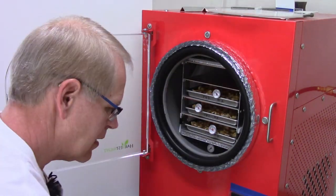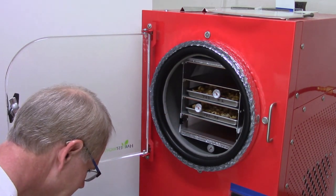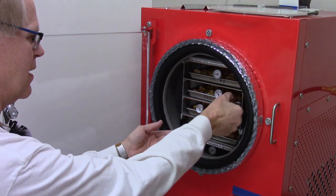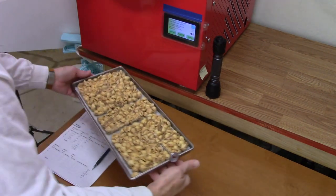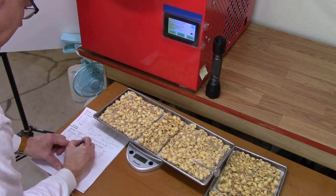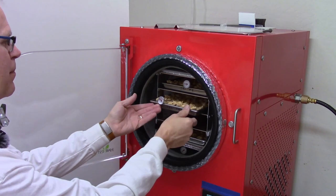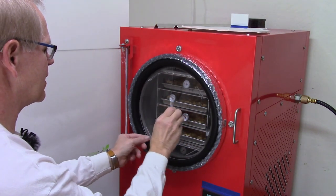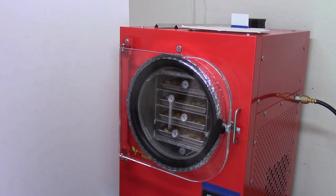Tray one — I'm going to rotate them so tray four goes on top when I put it back in. Tray one is 1101. Take tray one and put it on the bottom. Tray two is 1106 — exactly the same as tray one. I'll rotate those too. Tray three is 1095. I'll rotate these up — three will go up and two will go down, so trays one through four from bottom to top. They are starting to cool but that's fine.